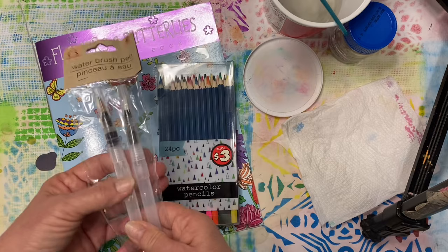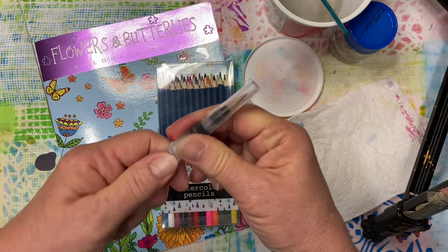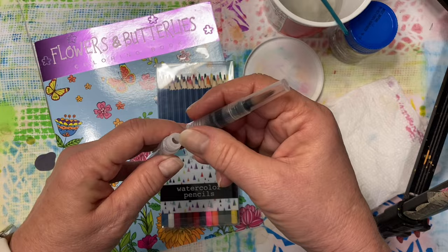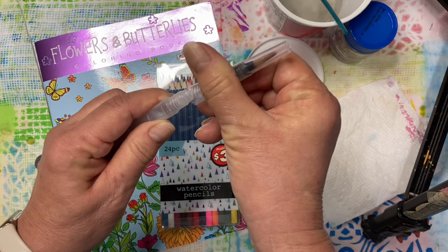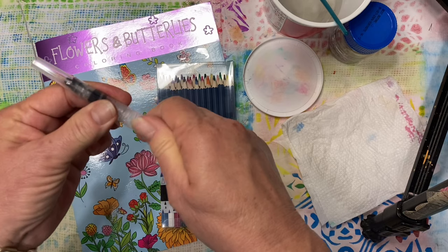I also wanted to tell you about these water brushes. I was trying to unscrew it and I couldn't get it — I even tried with a pair of pliers. They unscrew backwards, the opposite way that you would expect them to. Fill them with water and then go ahead and screw them back on again. Maybe it's because of which portion I was trying to unscrew — that might have been my problem.